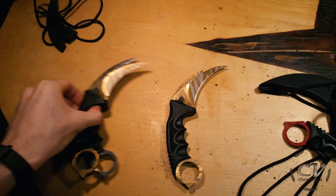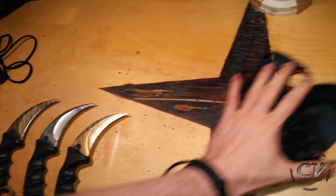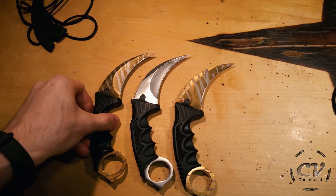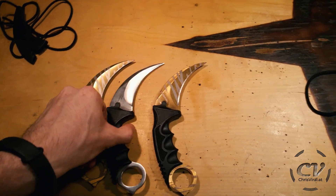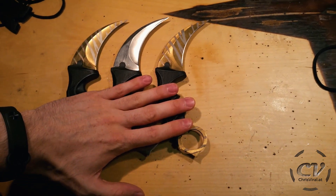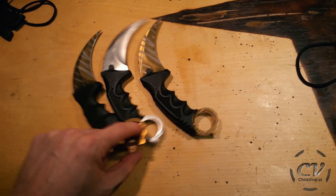Let's start with the simple one. For that you will need three karambit knives — you can get them fairly cheap from China. I have two tiger tooth, saber tooth ones, I don't know, and a silver one. The other build will involve three crimson web ones. Other than that, I saw a few videos of a guy who built this and he used a wooden stick, a lot of super glue and velcro. Okay, well first of all, I need to find a stick.